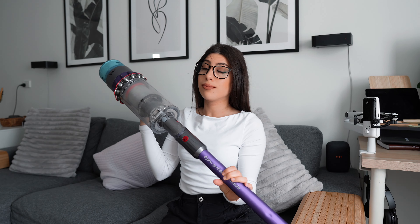Judging by the condition of this thing, it's had a lot of use. Dyson is a household name for sure. And for quite a while, I used to believe that they weren't worth the money — you know that old saying, you pay for the brand name. That's what I genuinely believed until I purchased this stick vac.